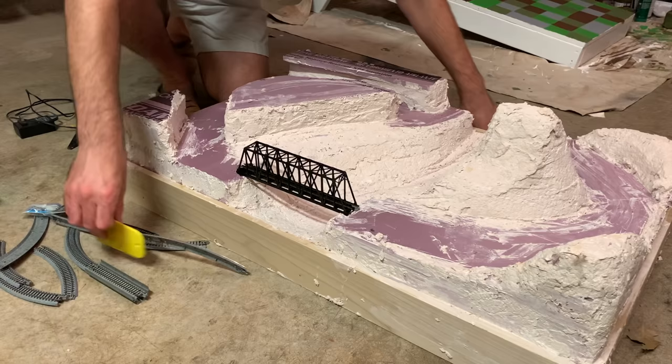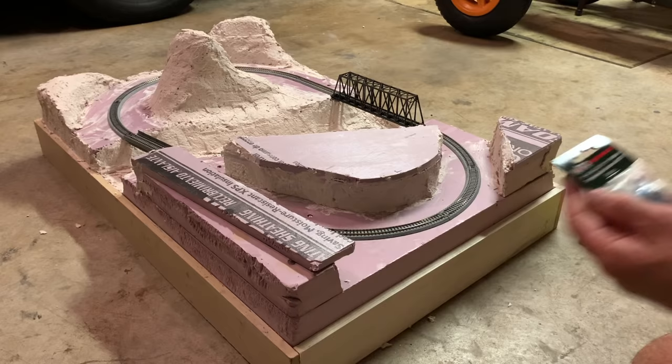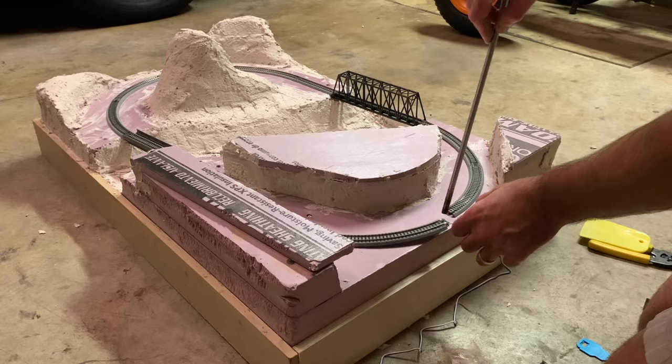Before laying the track I scraped clean the foam areas where the track would be placed. Once I figured out track placement, I connected a pair of Kato Unitrack rail joiners with power leads attached. I wanted the wires to come out of the side of the base, so I heated a threaded rod with my blowtorch and used that to melt a nice clean hole through the foam.